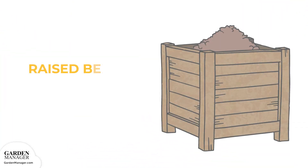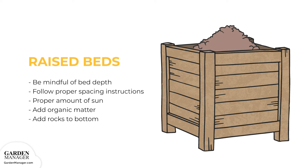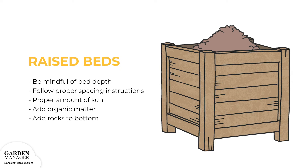You shouldn't have any trouble growing bok choy in raised beds. The depth of your beds will determine which varieties you can plant. Small varieties such as toy choy and win-win need between 12 to 18 inches of soil depth, while full-sized varieties like joy choy require a minimum of 18 inches. Follow proper spacing instructions and make sure your raised beds receive the proper amount of full sun. Add organic matter to poor-draining soil, and a layer of rocks of various sizes to the bottom of your raised beds.